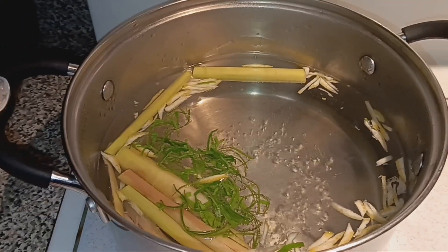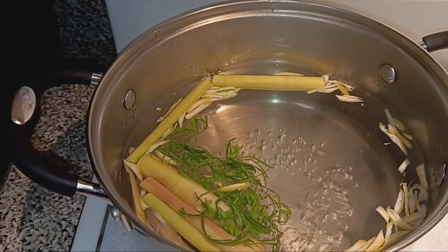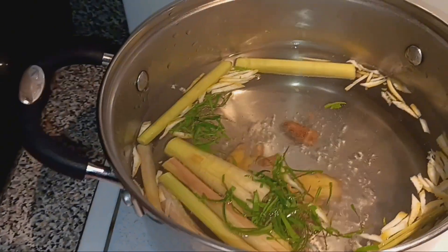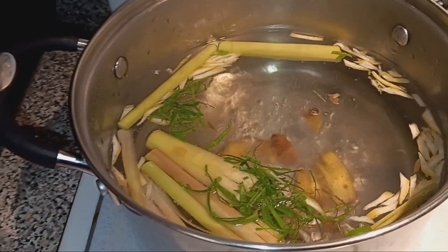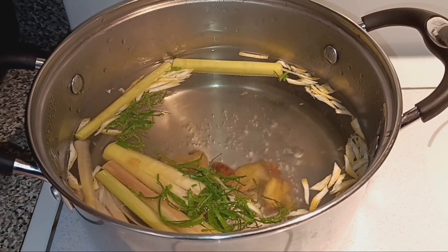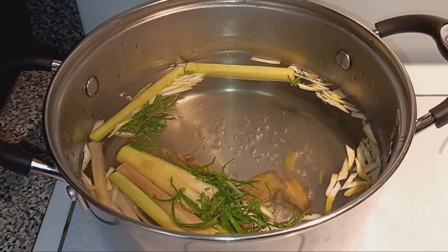I need to put the ginger in too. I washed the ginger, sorry it's wet. There you go — maybe just two minutes of boiling.